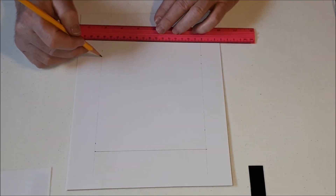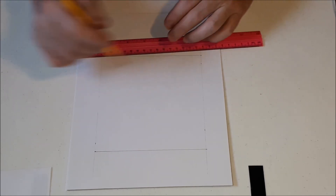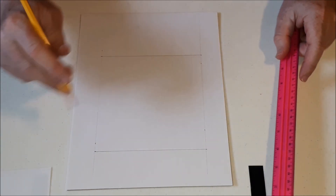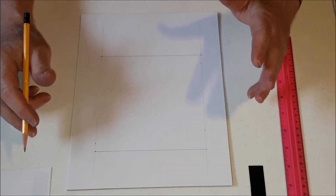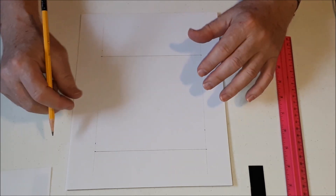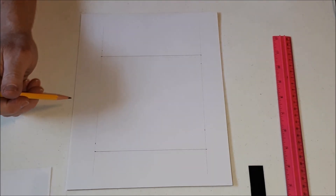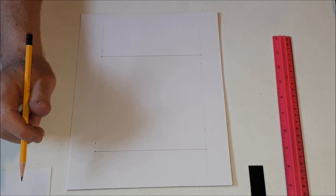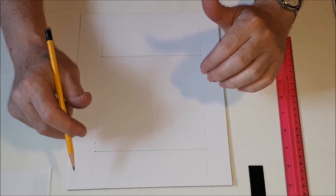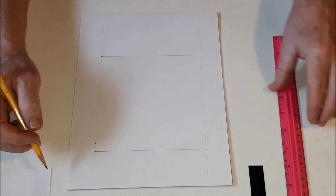If you're having trouble drawing the square, maybe you could get a parent, grandparent, or older sibling to help you. Or if you have something to trace at home — like a small box — you can put it on top and trace around it. It works better to start if it's a nice square. This technique also works with a triangle, but we're going to do it with the square today.